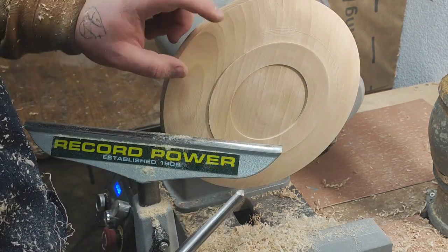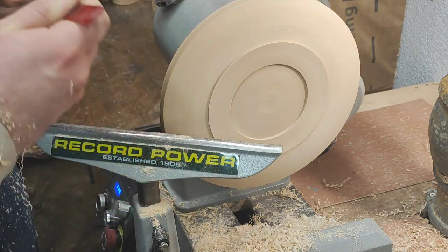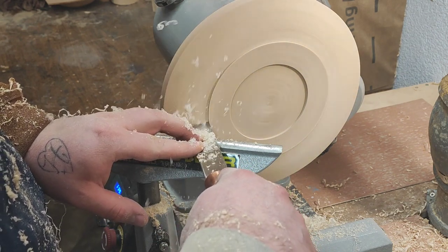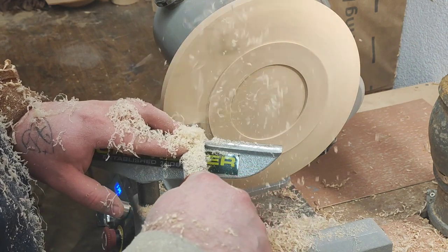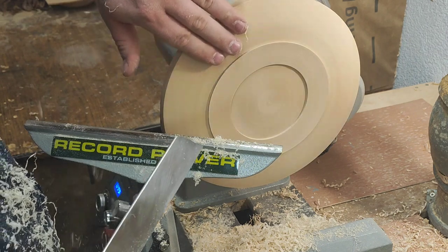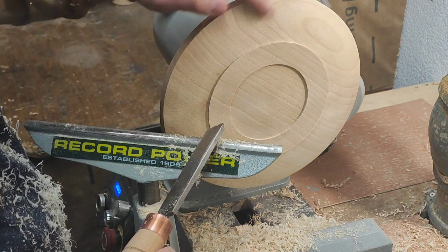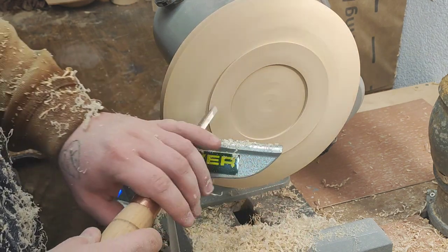I get a little bit more tear-out than I'd like, so I'm going to hone the standard scraper. First I'm going to try flat - I can feel it's pretty good and I can see the wispy shavings and the dust. I'll always try flat first and then see how it works, then I can tilt it up on edge. That's not too bad but I can make it better. I'll use it flat here in the corner and now I can continue.